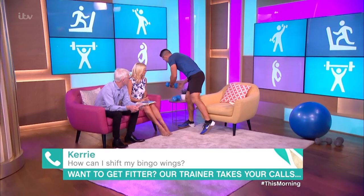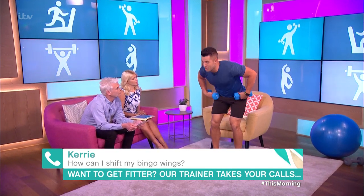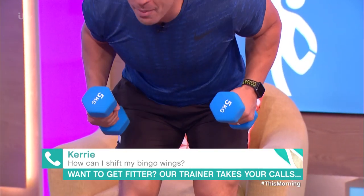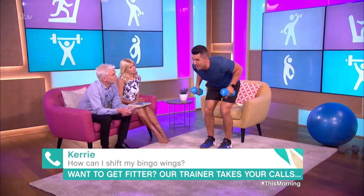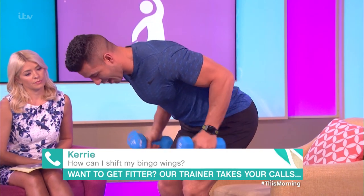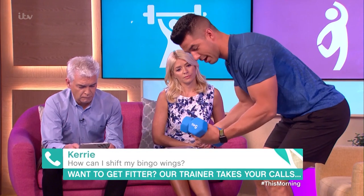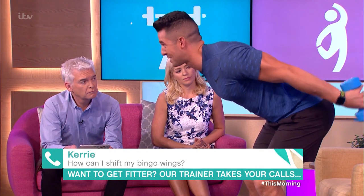So we've got tricep kickbacks. You're going to push your bum out so your back is flat, elbows are tucked in, and I want you to do 10 reps — however long that takes you. See how I'm hinging here at the elbow joint, pushing the weight behind me.